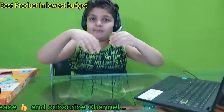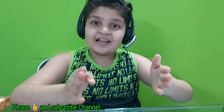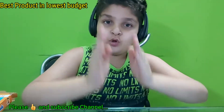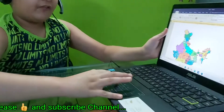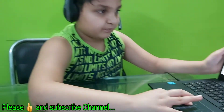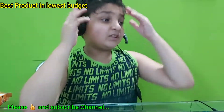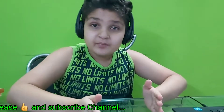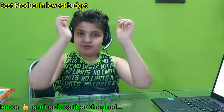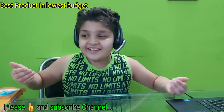Hi guys, welcome back to my channel. Today we are looking at the best product on the lowest budget. All of us have seen the map of India, but sometimes we can't remember all twenty-nine states and seven union territories of India — it is so hard to remember. So for that, I'll bring a new gadget.